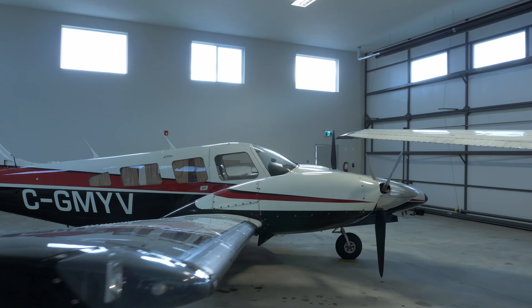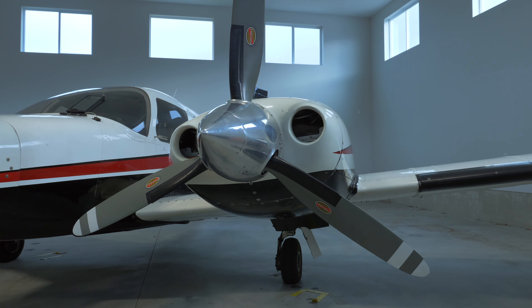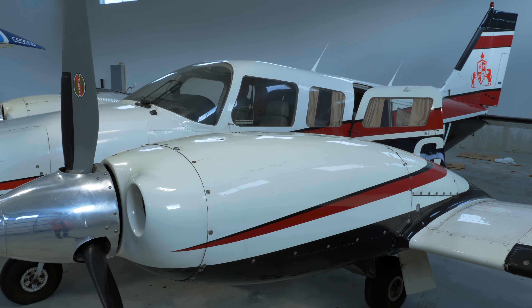Hello everyone, welcome to another video. This week I want to share with you guys my first two flights in the Piper Seneca 3. I started my multi-engine training and it's been really cool. In the past two days I had the chance to fly the Piper Seneca.